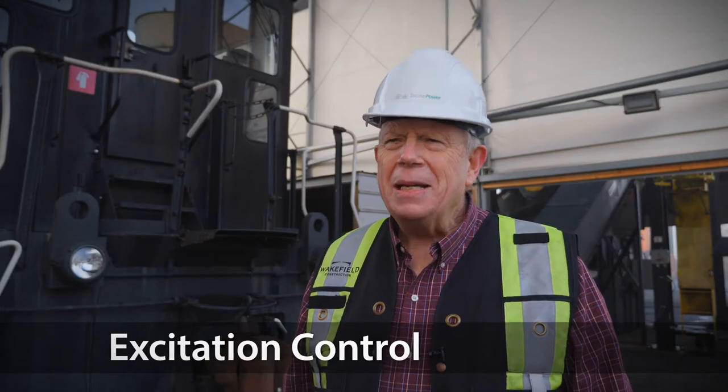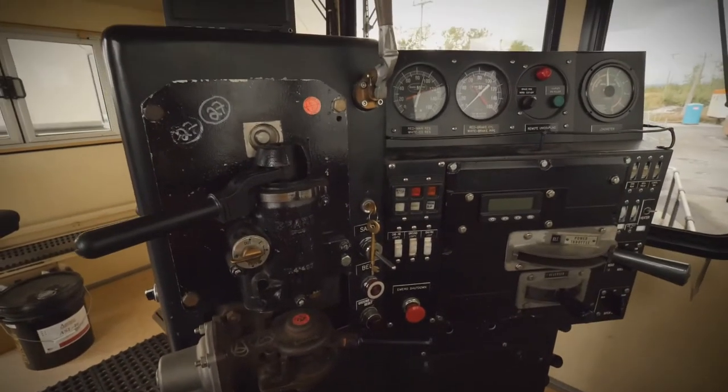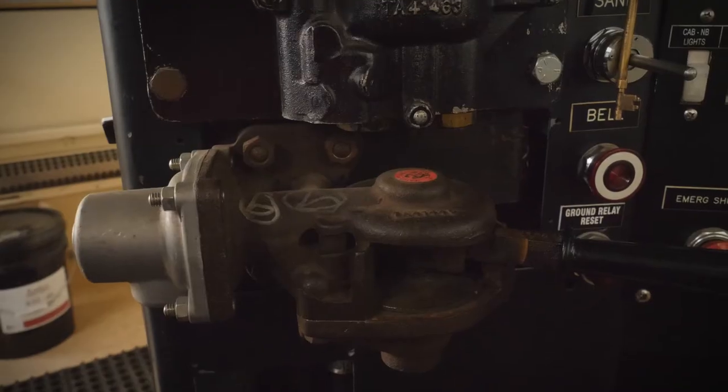The overall design of our product is focused on maximizing availability and minimizing downtime. We use engine speed and load control with generator excitation. This architecturally achieves excellent operating performance and engine longevity. This is not a gen set — we went back to proven, reliable load control. We designed the cab with proven functionality and an EMD control stand.